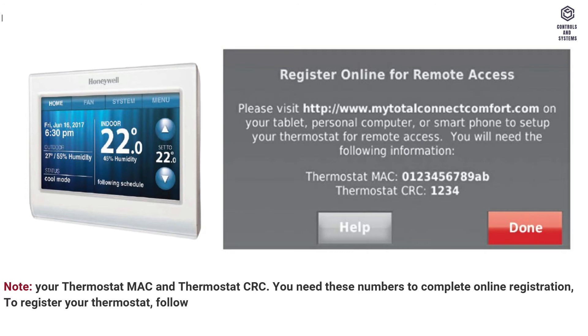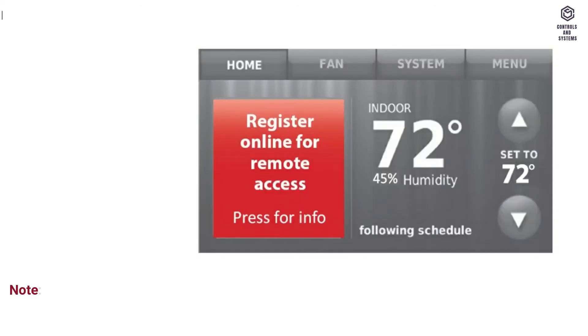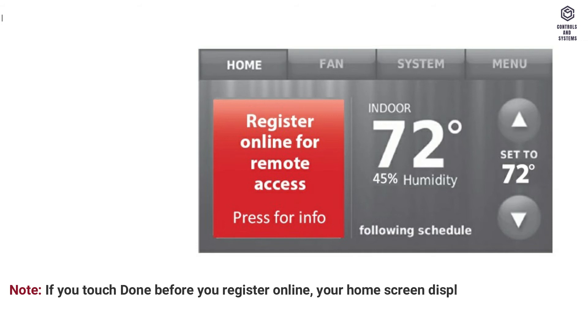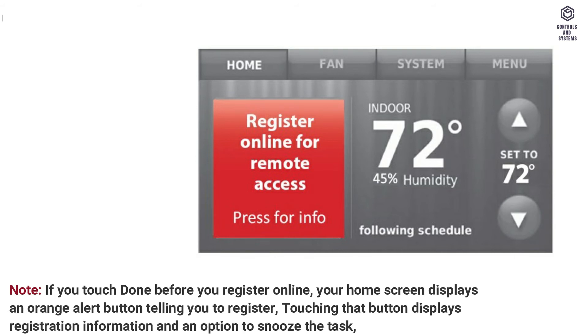To register your thermostat, follow the instructions below. Note: the Register Online screen remains active until you complete registration and/or touch Done. Note: if you touch Done before you register online, your home screen displays an orange alert button telling you to register. Touching that button displays registration information and an option to snooze the task.